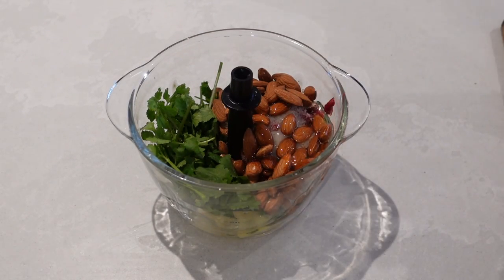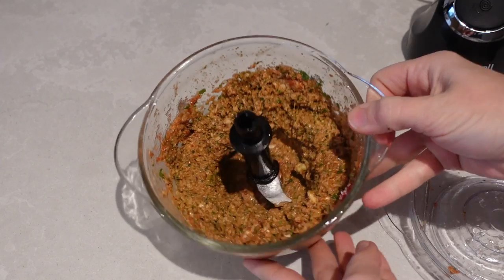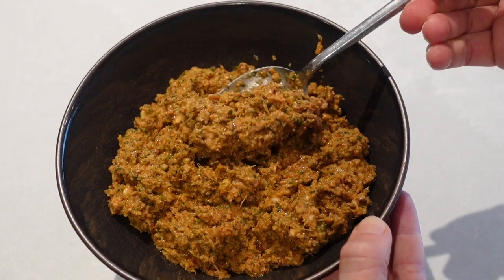I'm just going to blitz everything up so it becomes a nice smooth paste, and there you have a very easy and simple korma paste.